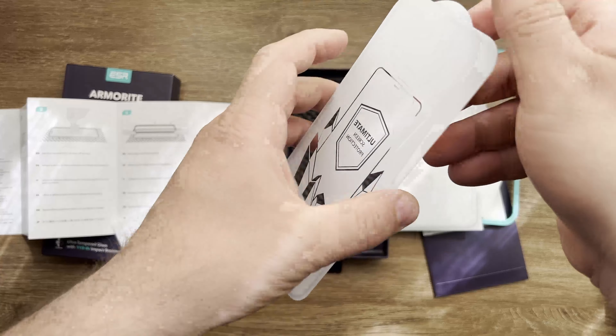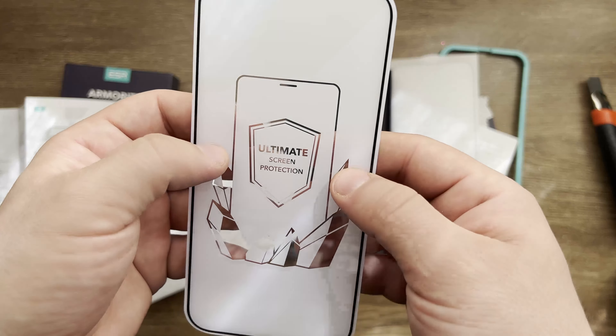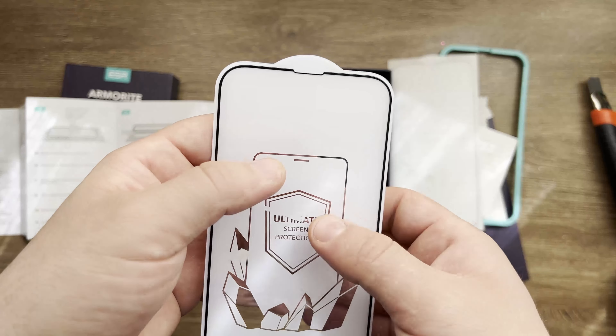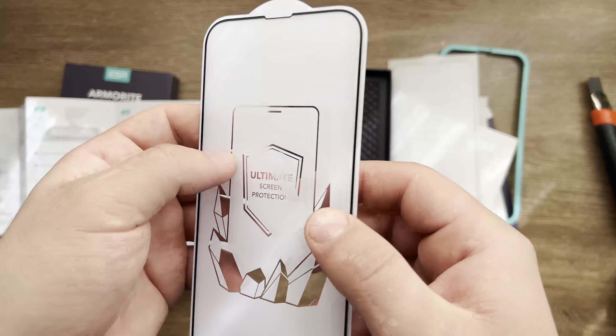These two screens are supposed to be very good quality when it comes to protection from scratches. That's one of the reasons I got this brand — because people say it's good quality.